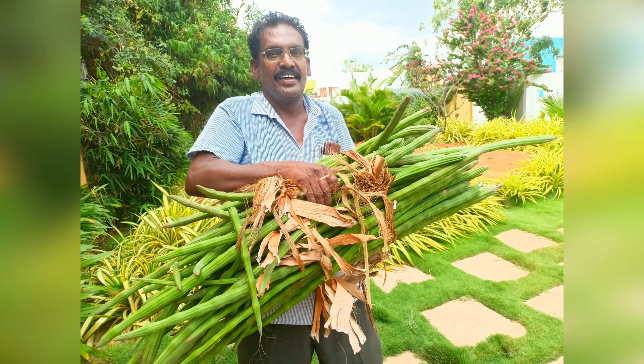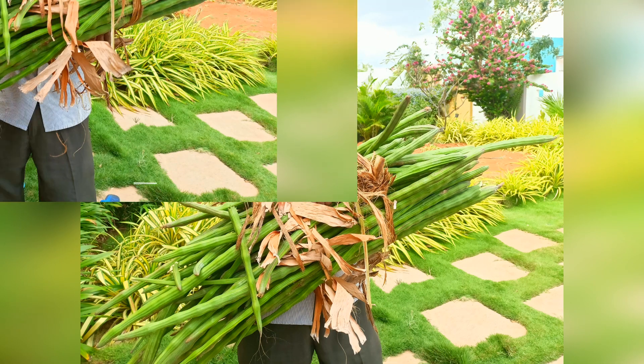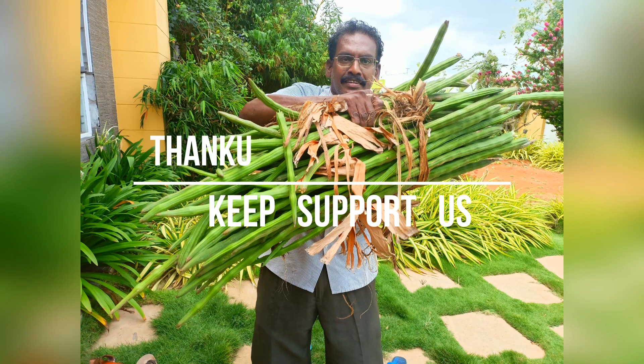So we have all the updates for this month — food and vegetables. Thanks for watching! In the next video, we will be getting flowers.